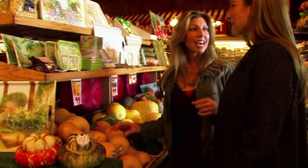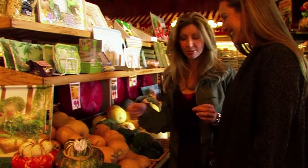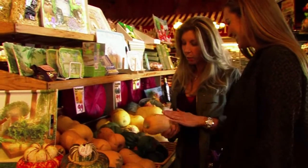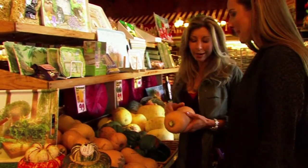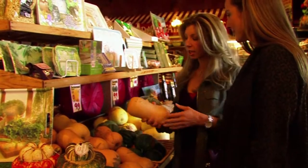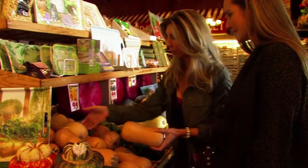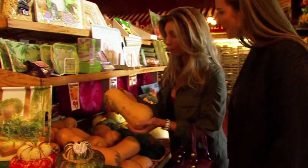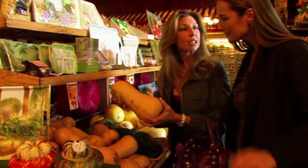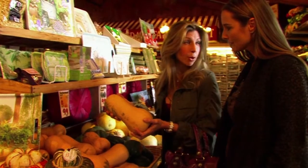Shireen shares the tip she tells her kids when grocery shopping: if it doesn't look like it's been in a fight, it's the right produce. You don't want any blemishes or indentations — it should look beautiful. They need a 3-pound butternut squash for this recipe, which will serve about 4 people.